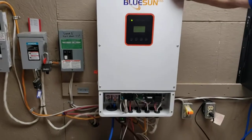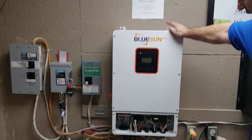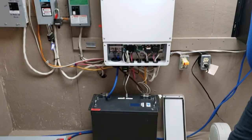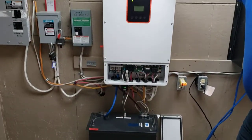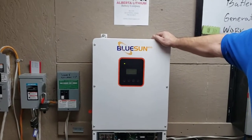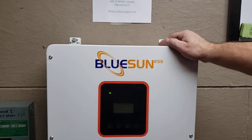The programming pretty well comes out of the box set for self-use mode, so you can use that for grid tie or off grid. At the end of the season we'll do another video and go through the programming and show a few more things on this inverter.